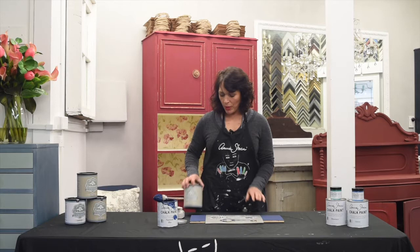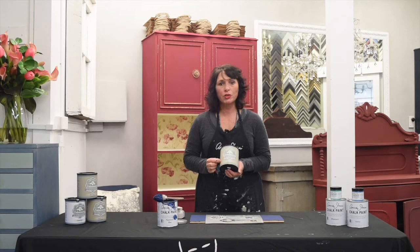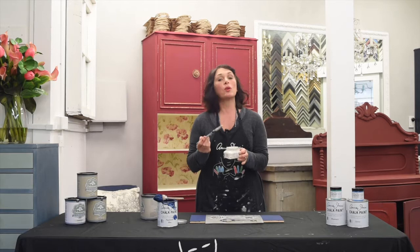Hi, I'm Leigh from Fennec Vintages. Today we're going to talk about Artisan Enhancement Fine Stone. It's a great product — it's a plaster with a fine beach sand aggregate in it. You can tint it with any Sloan chalk paint to change the colour, or you can just use it natural, which is this pearly white that will stand out on a dark colour and look really stunning.